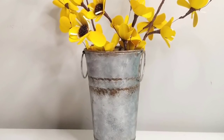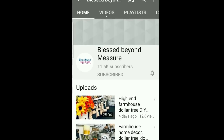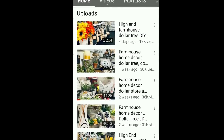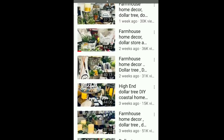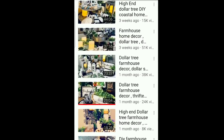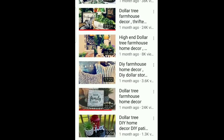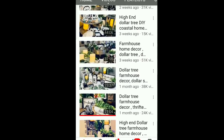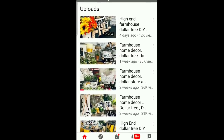Before we move on to DIY number three, I want to tell you about my friend Jackie at Blessed Beyond Measure. Her channel is filled with tons of farmhouse decor and Dollar Tree DIY inspiration — she is so talented. I came upon her channel and instantly fell in love with her style and talent, so I have her channel linked down below. I would love for you to check it out, let her know you came from me, and subscribe.